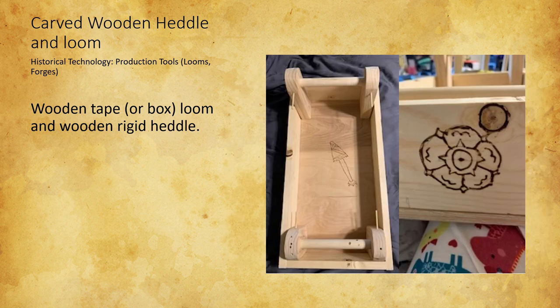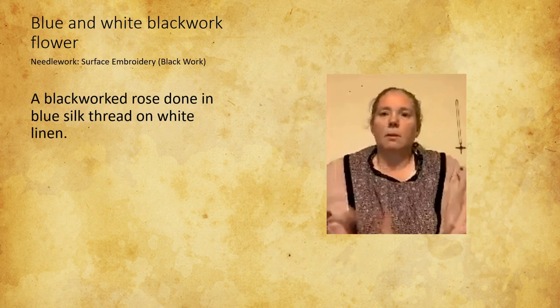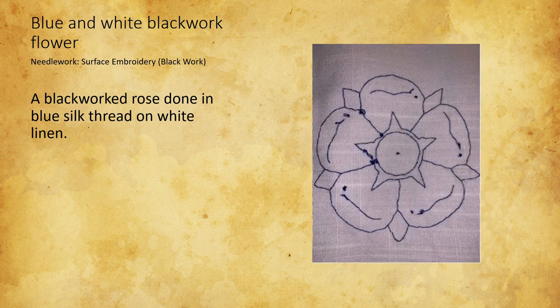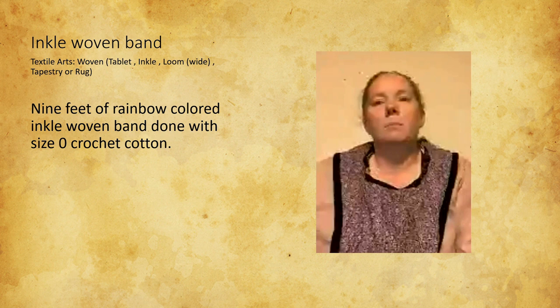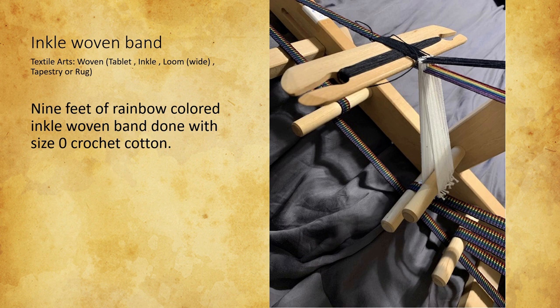I also learned not to take on a project this big with three toddlers in a pandemic. I made a blackwork embroidered blue flower on a square of linen — it could be used as a mug cover or decoration for a garment. I made it because I really enjoy blackwork and it's portable, so I can take it places. I really liked how perfectly it came out. I also made a multicolored woven band that could be used as trim or as a strap, in colors I chose because they looked really cool and were very LGBTQ-friendly. I really liked the repetition of weaving back and forth.